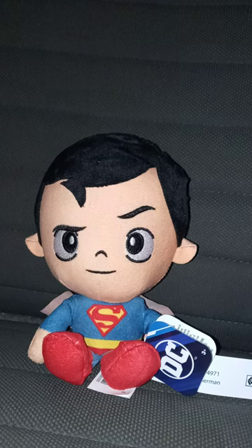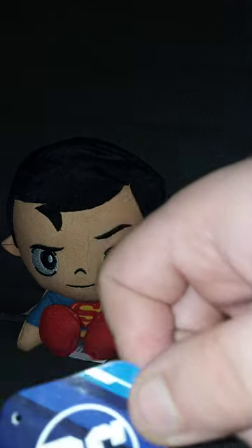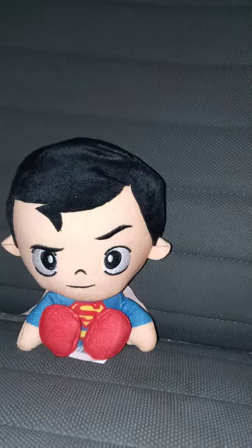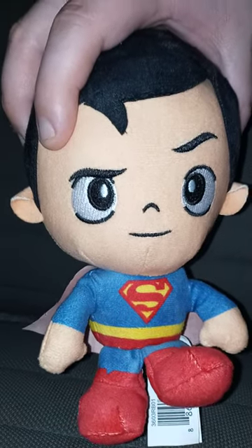Let's take the tag off Superman's hand and see what he looks like without the tag on. Here is the tag. And here is the plush without the tag on.